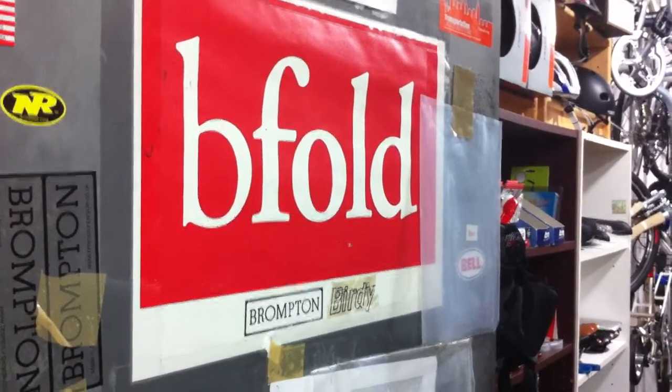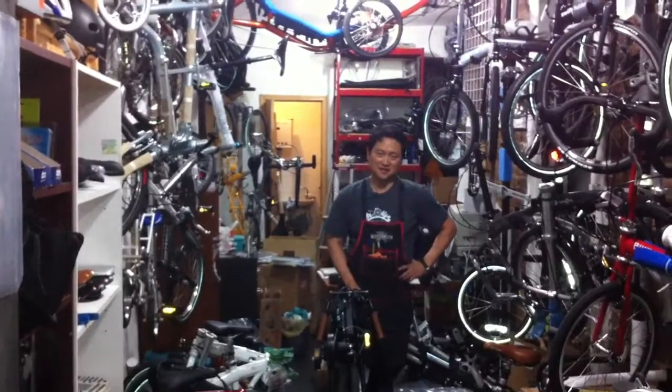Alright, this is the IFMODE kickstand installation. David will be doing the demonstration. Come on over, David.